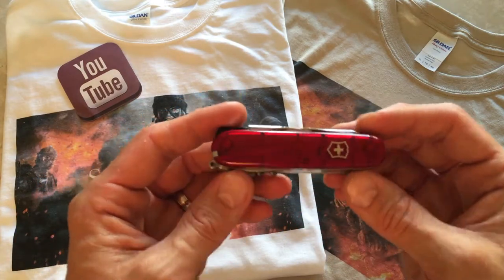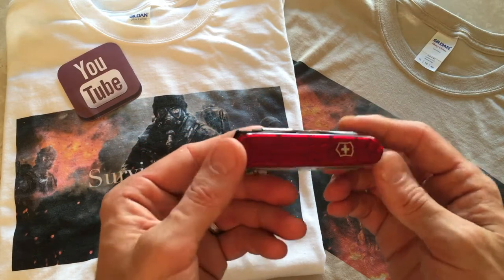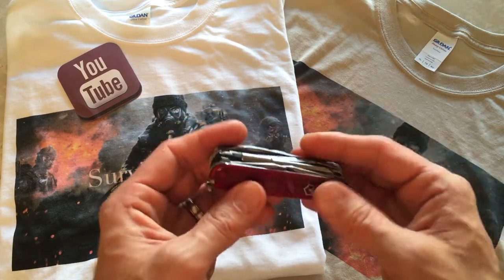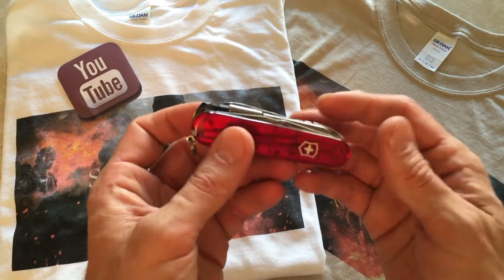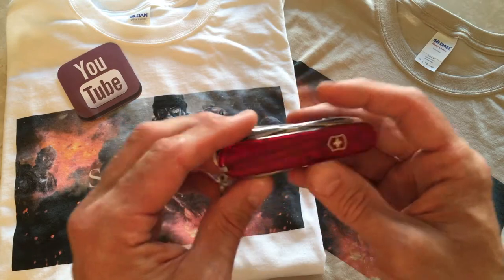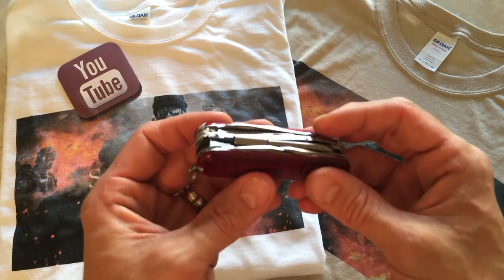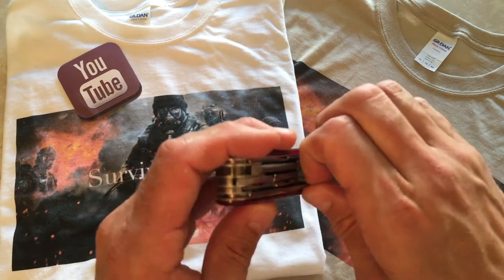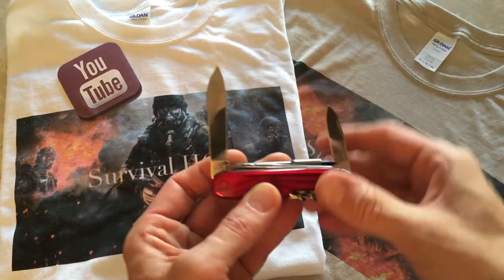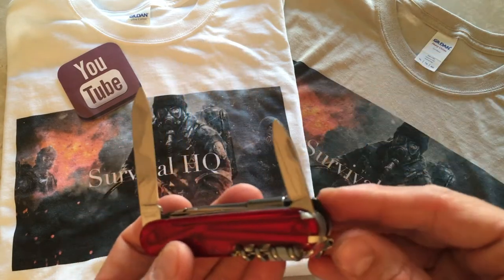This one is the translucent red, but they also come in regular red, blue, green, white, silver, and a lot of the fancier kinds. I've had this for about three or four months now and you'd be surprised how handy it is. On the top side first, you have two blades — your regular Swiss Army size blade and then their secondary blade size as well.